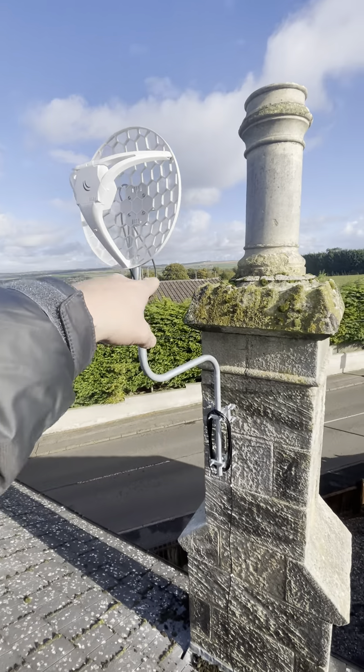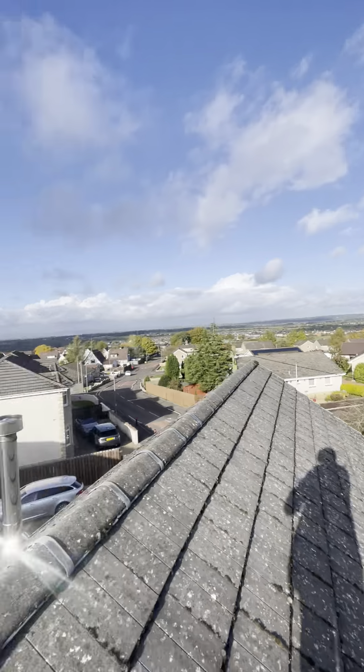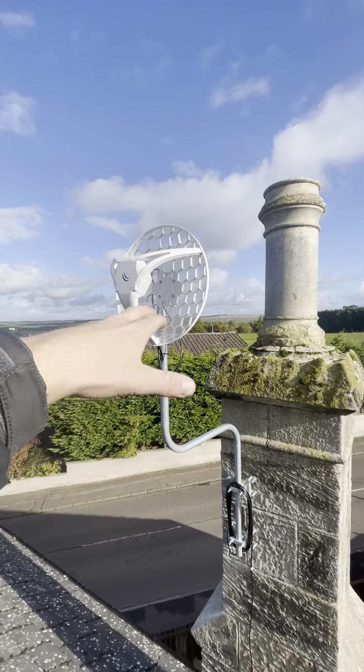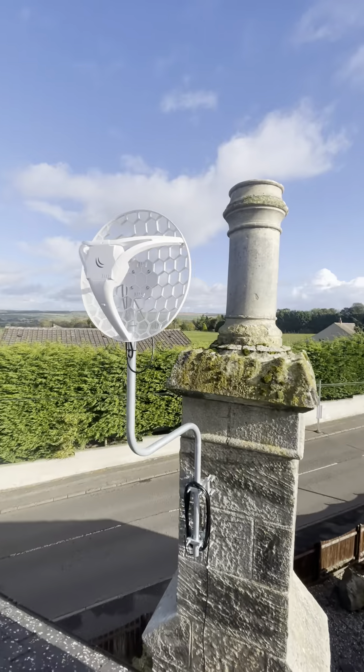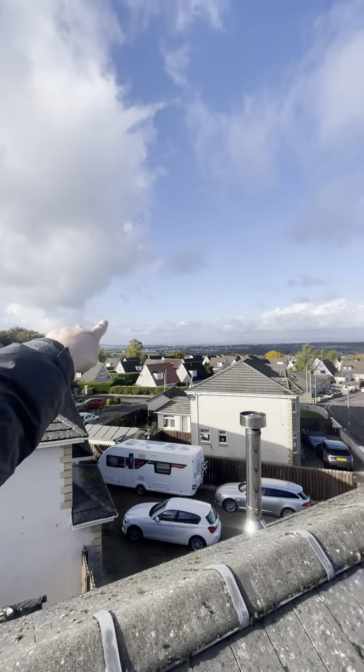A lot of people ask me what this is for. So this is a 4G antenna, beamed to a local mast which is over there. The customer in this house has basically got rubbish internet, so this brings the internet in from the local mast.